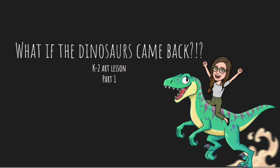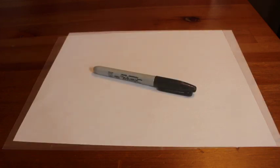Hi everyone! This week we're going to be drawing a picture inspired by the book 'If the Dinosaurs Came Back.' We're going to start our artwork this week and finish it up next week. What you're going to need for this art lesson is a piece of paper and a black marker or crayon. If you don't have a black marker or crayon at home, it's okay — you could always use a pen or a pencil.